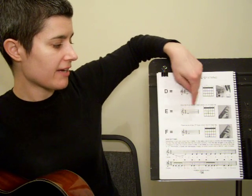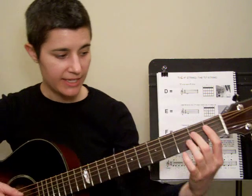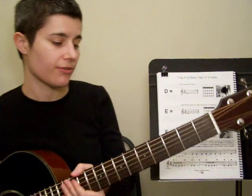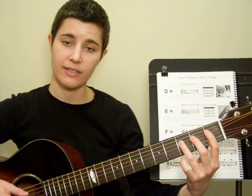This is what the note E looks like on the staff. E is played using your 2nd finger on the 2nd fret of that D string. And F looks like this on the staff. F is played using your 3rd finger directly behind the 3rd metal fret, again on the same string.